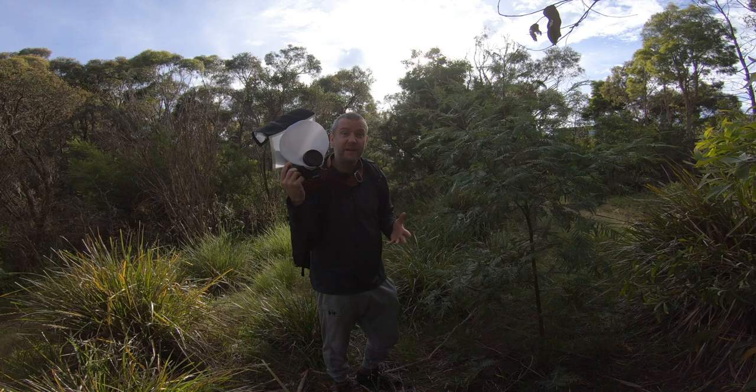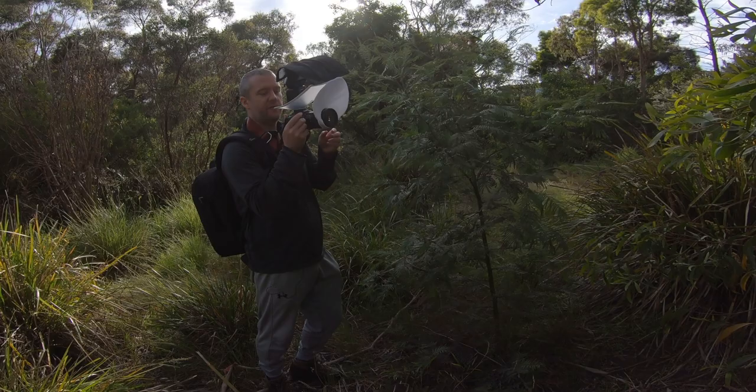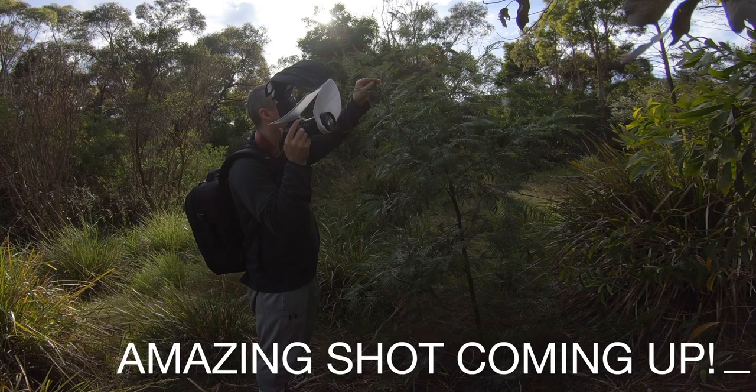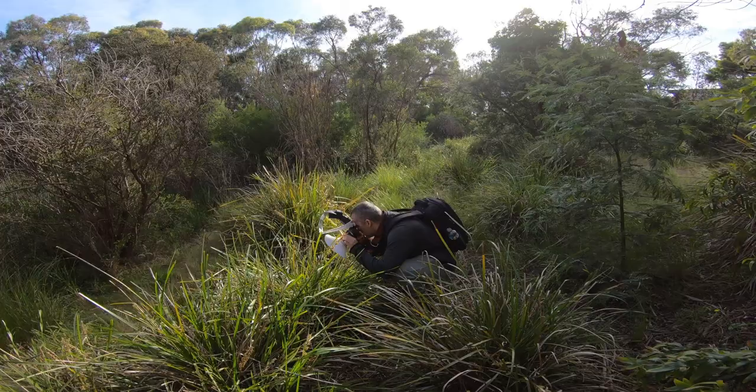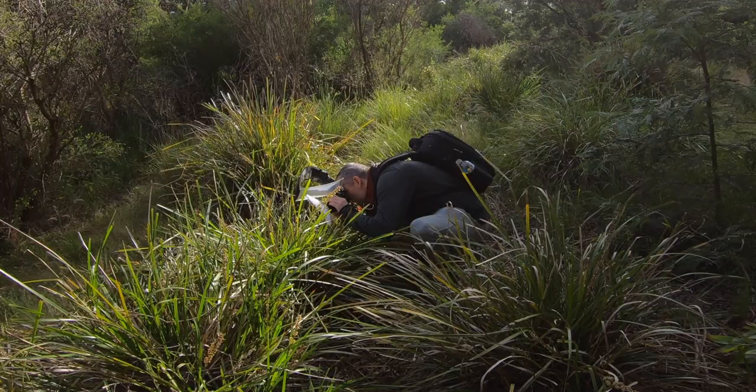I've found a leaf hopper or plant hopper just right here. I'm gonna try and capture it at 2x magnification first at ISO 250. That was really successful — and it's gone. There is a nice damselfly just there. I'm actually gonna try and shield it from the sun.